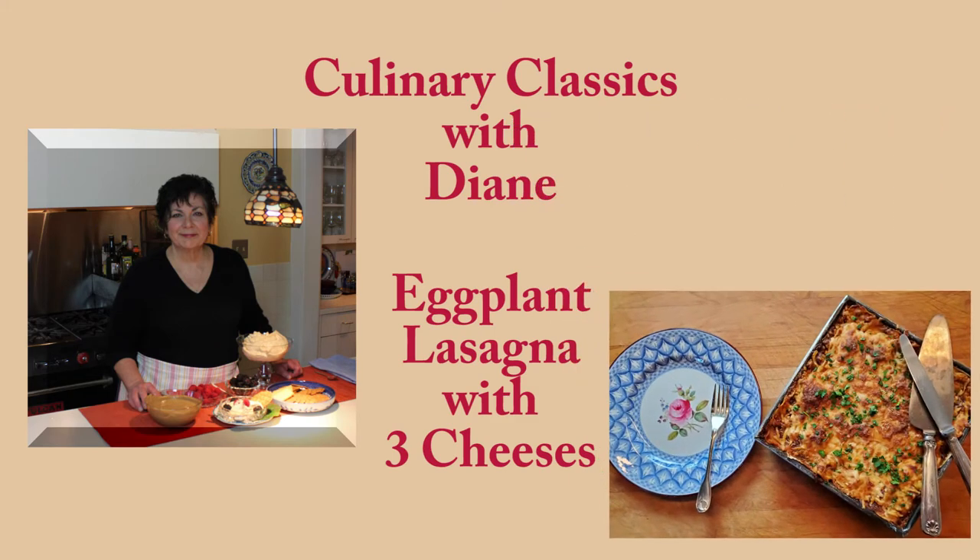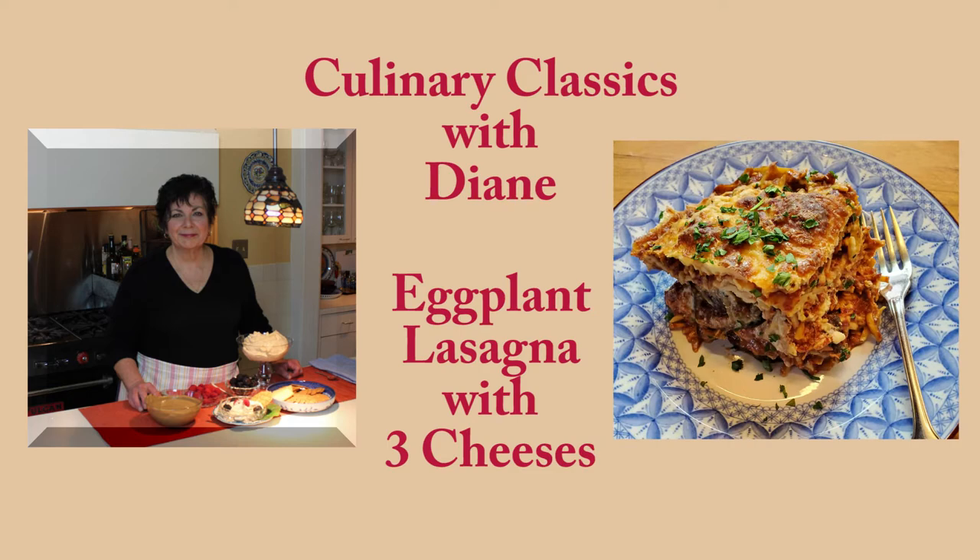I'm often asked if I actually cook every day, and truth be known I do and I don't. Come spring I definitely don't, and in the winter when I get involved in other activities I don't like to cook either, because sometimes after a long day I just don't feel like it. What I really like to do is make food for leftovers, and some of the best ones are casserole-like dishes, which I include lasagna in. Being more drawn to vegetables, let's make some eggplant lasagna.